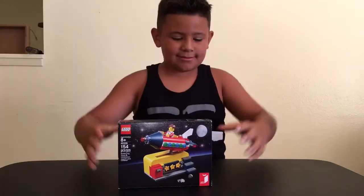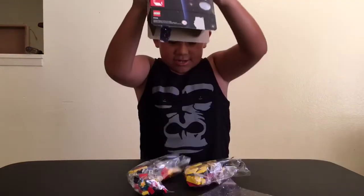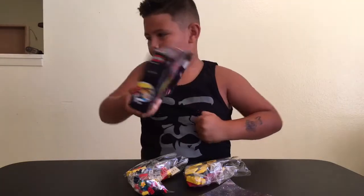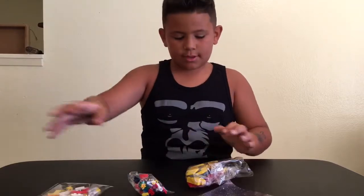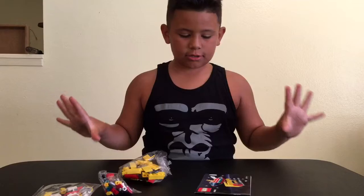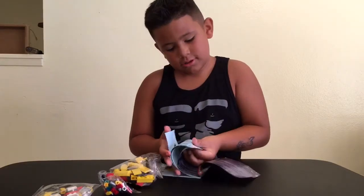Jill and the Jedi busted it open. It looks like we've got three bags and an instruction manual. It looks like there's no stickers — let me check. No stickers. That's always a good thing.